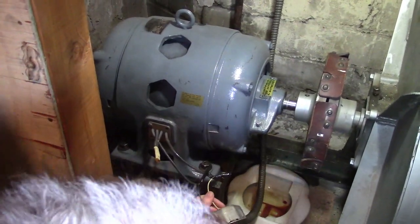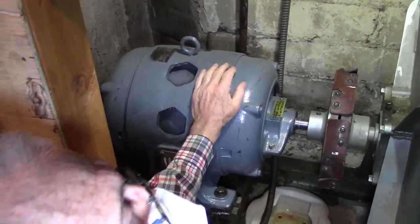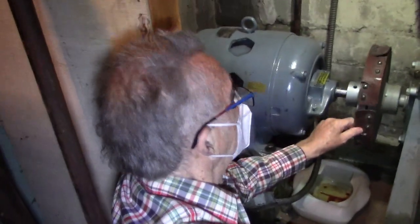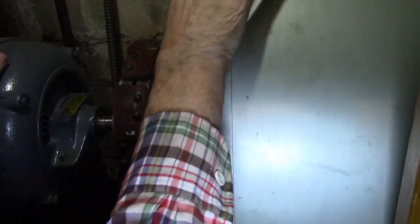Pastor, if you'll take the camera for me, I want to describe how everything works. We'll start with the main motor. This is a 220-volt single-phase motor. It was installed recently, having been recently rebuilt. It's coupled to the big squirrel cage blower with leather straps. These leather straps isolate the vibration from the motor to the blower shaft.